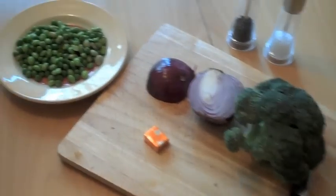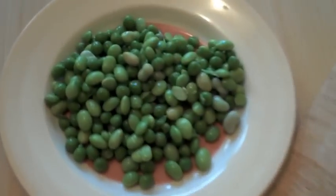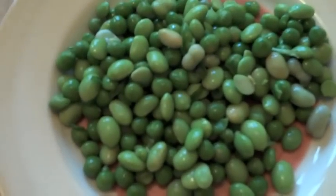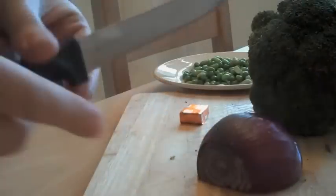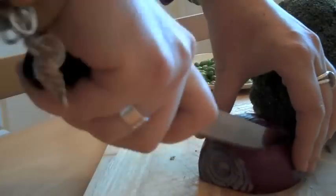Easy Broccoli, Pea and Edamame Soup. You'll need about 100 grams of peas and edamame beans, a red onion, a head of broccoli, and a chicken stock cube — which of course could be a vegetable stock cube for vegetarians.